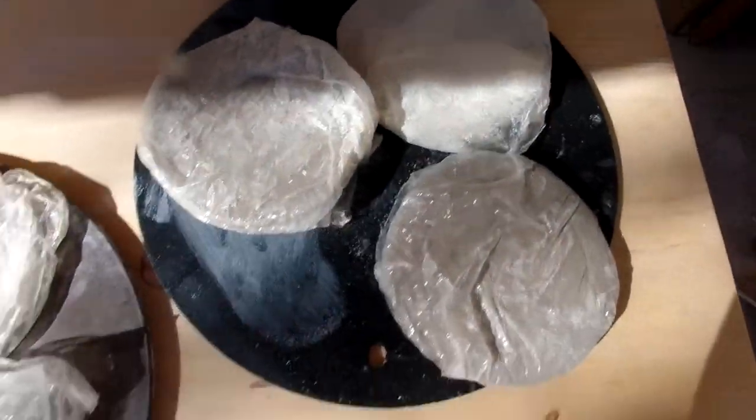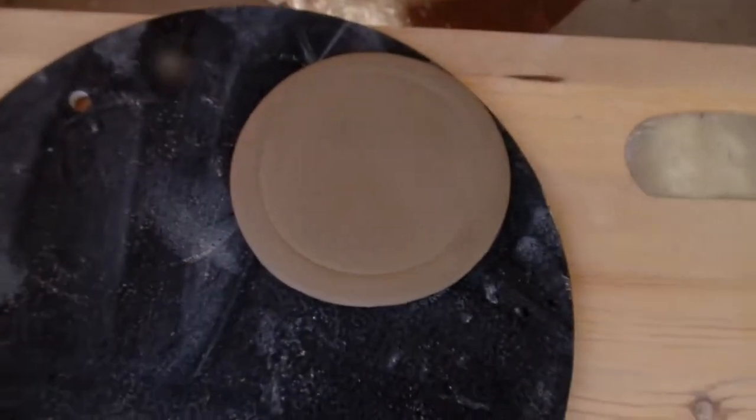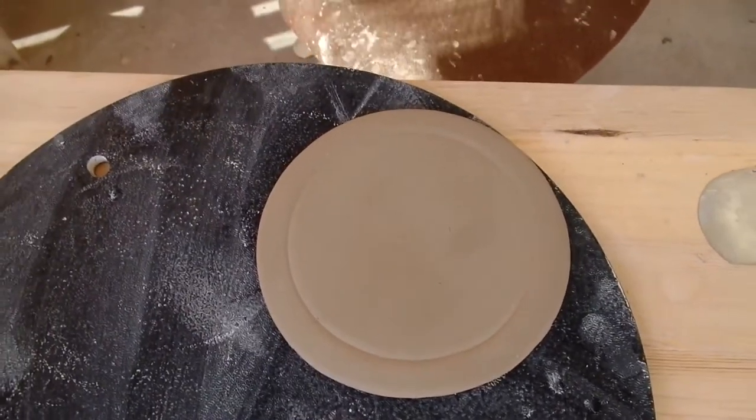Here I have all my coasters. I've just wrapped them up so they don't dry out, and this is the one that I'm going to start working on right now.